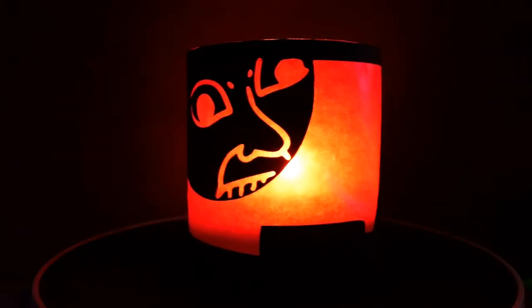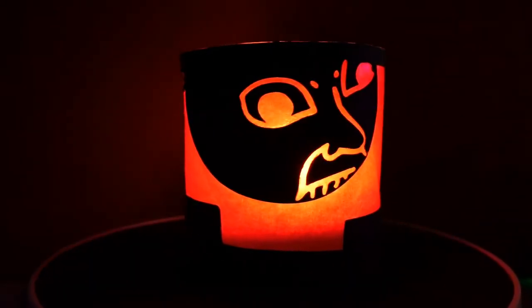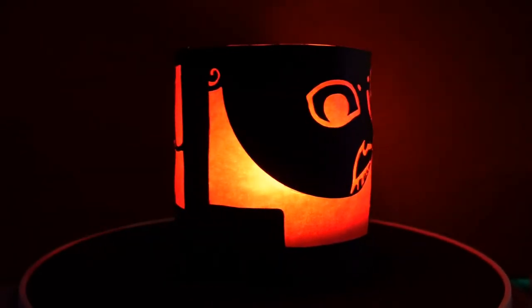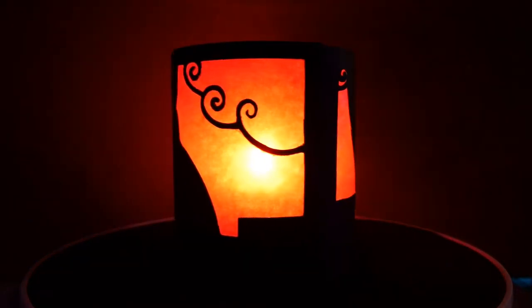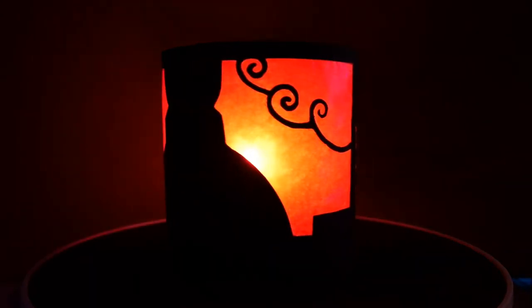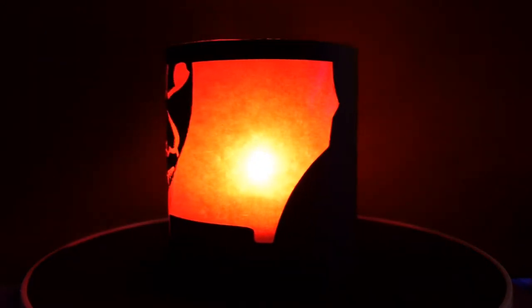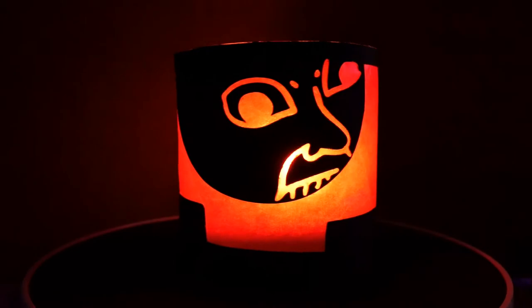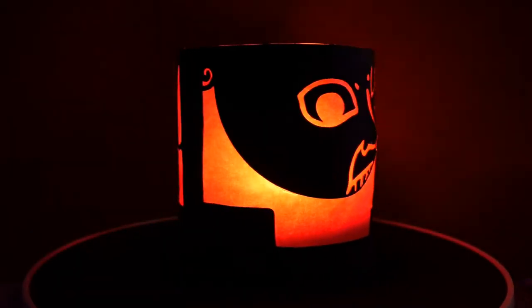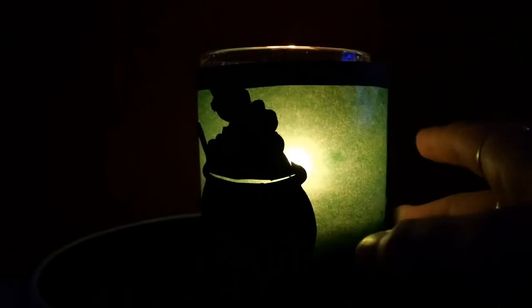Now it is important to note that you shouldn't put candles directly inside — open fires and paper don't mix well. So I would suggest you put your candle sleeves around a glass if you want to use real candles, so that the fire can't touch the paper. Or if you want to be really safe, I would suggest you use electrical candles.